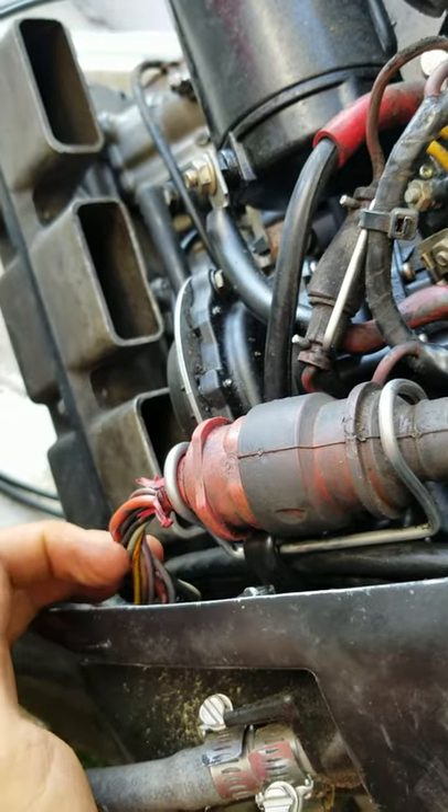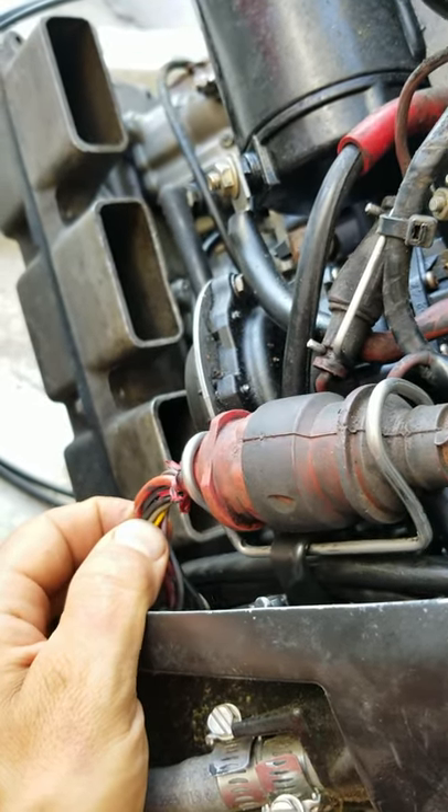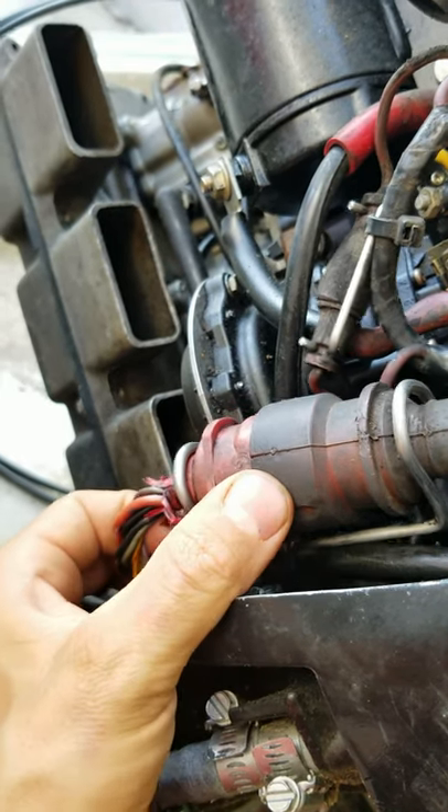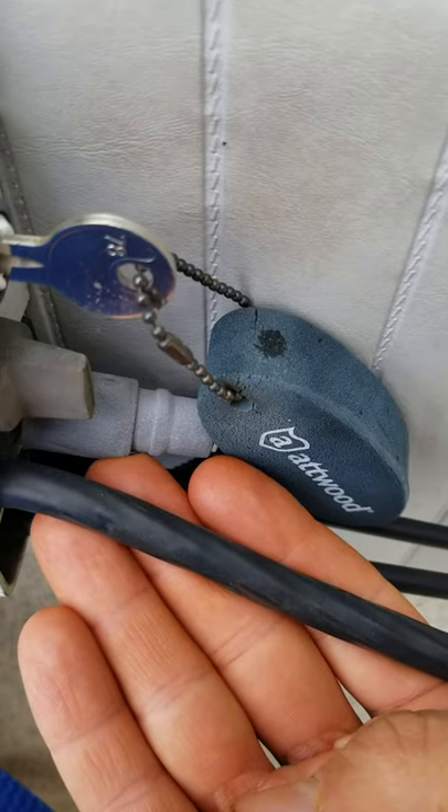Basically all this thing does is it controls the tach and the tilt and trim control gauges, and a little bit of stuff in the remote control — tach, tilt, trim — back to the red plug.